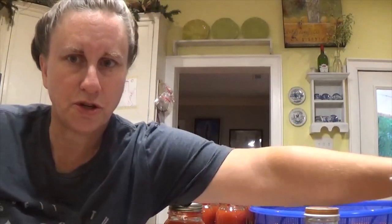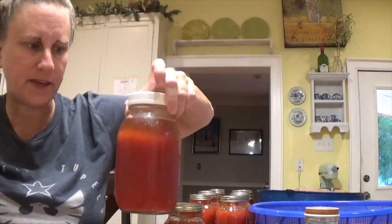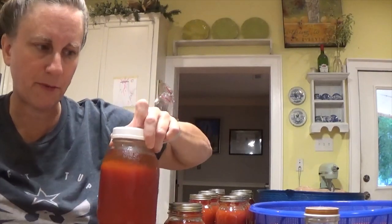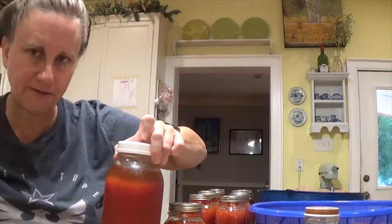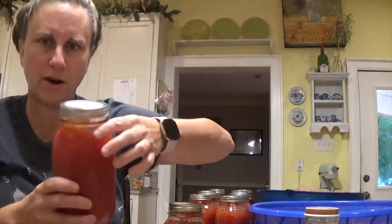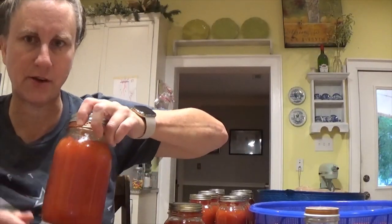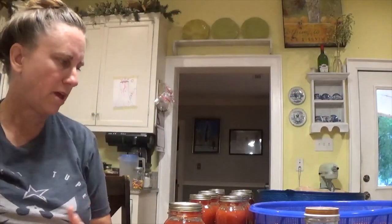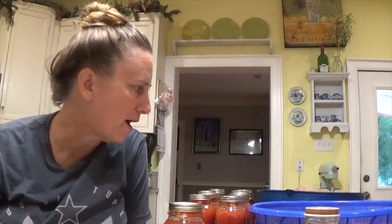I've got two jars right here that were put in the fridge. This is what was left over from my first canning batch that did not fit in the canner, and this one is one where the seal didn't take. So I need to reprocess these. In addition to washing jars, labeling them and putting them away, I need to can tomatoes. I'm going to get started with that task because that one takes the longest.